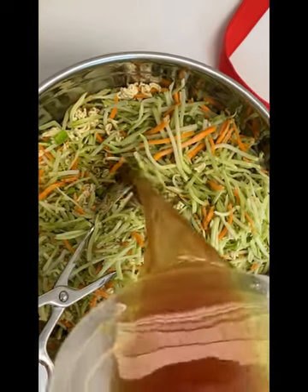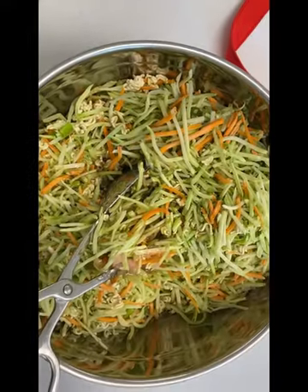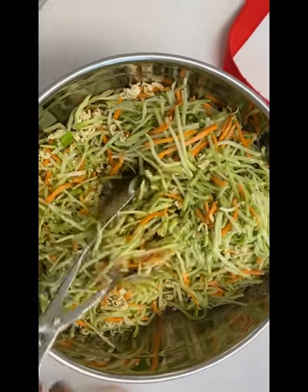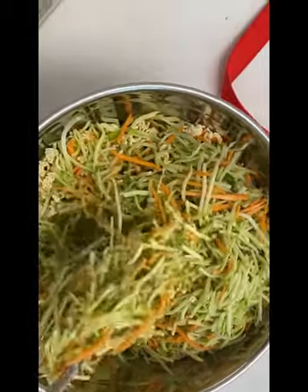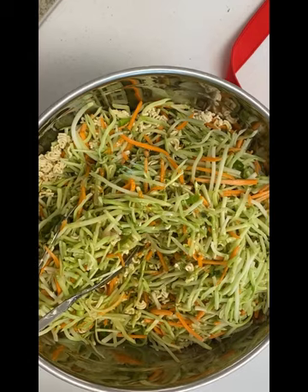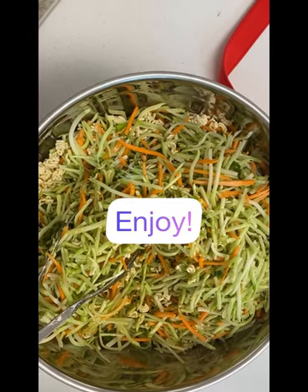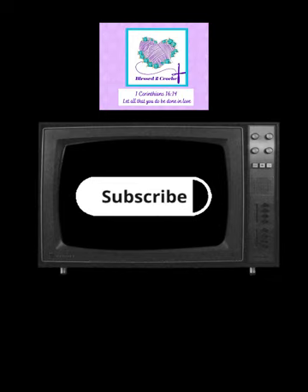Again, this salad is very versatile — you can add so many things that you like. It gives a great alternative to coleslaw, and it has been enjoyed by our family for many years. Enjoy! Please hit the subscribe button and have a blessed day.